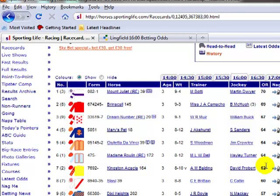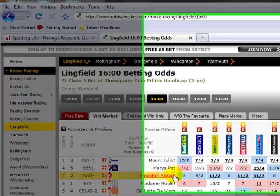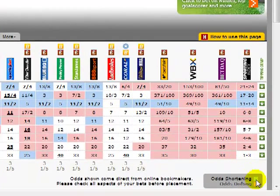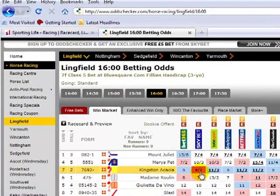I want to take you over to OddsChecker to look at Kingston Acacia, because I know it's already been backed today. You can see it's been cut by all of the bookmakers — the blue indicates the odds are shortening. Even though Kingston Acacia has been backed today, I'm not really happy that it's gone up a couple of pounds in the handicap. So let's go back to Sporting Life.